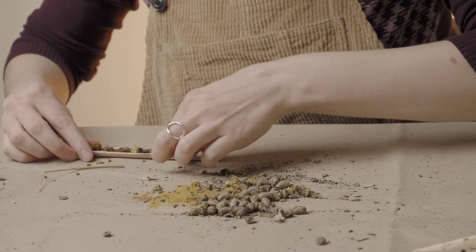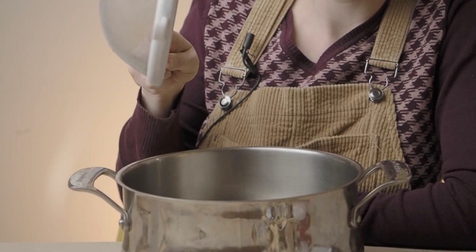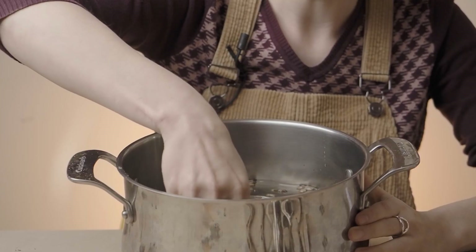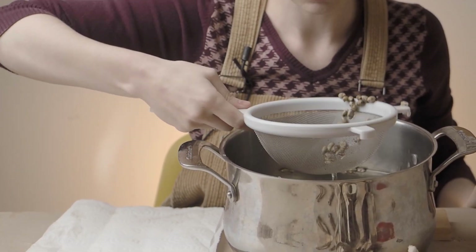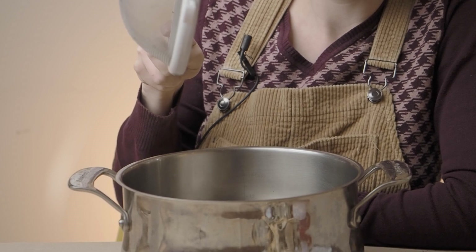Once cocoons are sorted from debris and pests, it's time to wash! Add cocoons to the cool bleach water bath, giving them a good stir. Then strain the cocoons from the bleach water, fill with fresh water, and rinse.